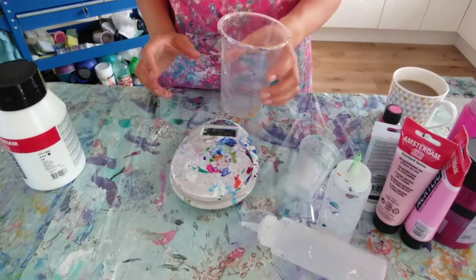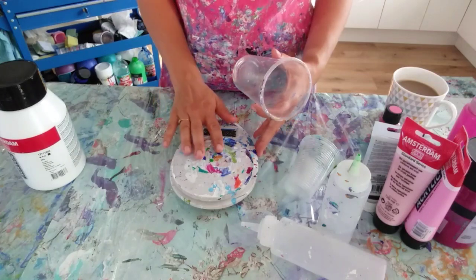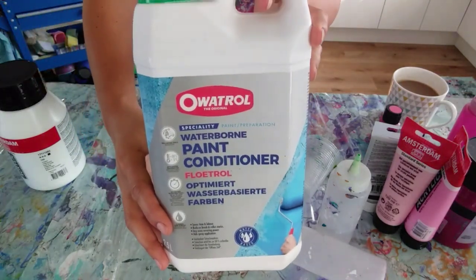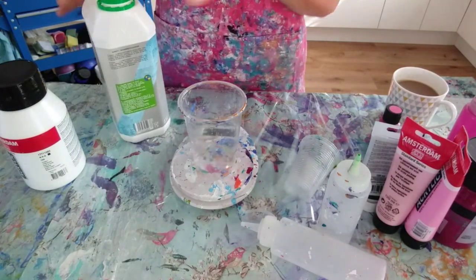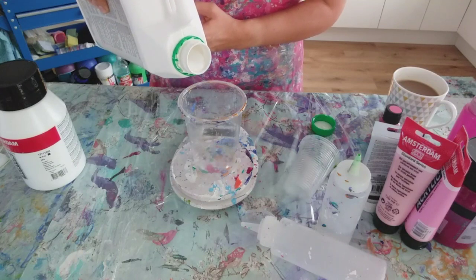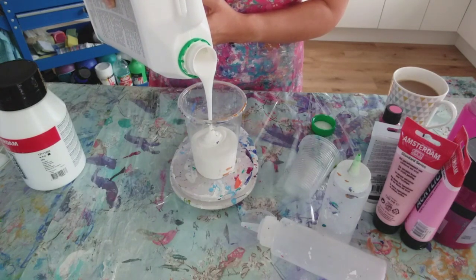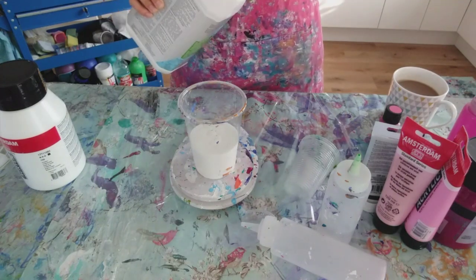I'm going to get started mixing the white for the Dutch pour. It's going to be quite a large canvas of 50 by 60 centimetres, so I'm going to make up a pint cup worth of white paint for the base. I'm using scales - put the cup on, turn it on. For Dutch pours I use Floatrol. I'm in the UK and mine seems quite thick, so I've got my own recipe: two parts Floatrol to one part paint, then between one and a half to two parts water. I'll pour in the Floatrol first - let's go for 200 grams, nice round numbers.